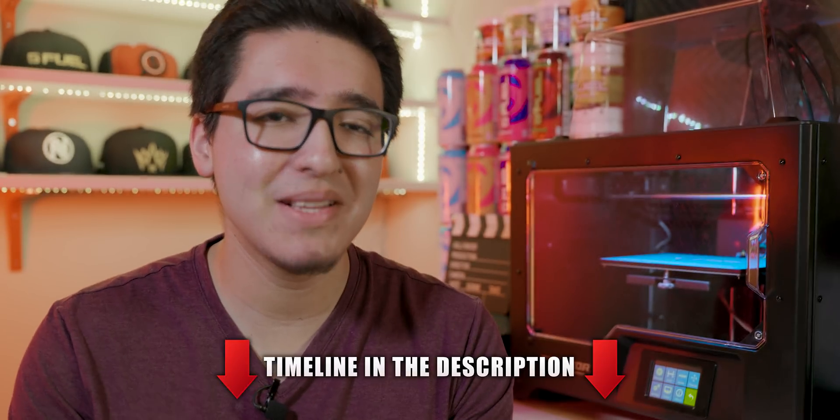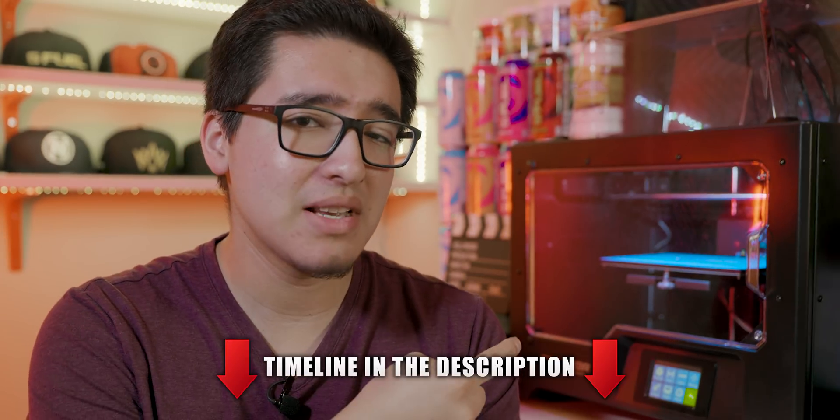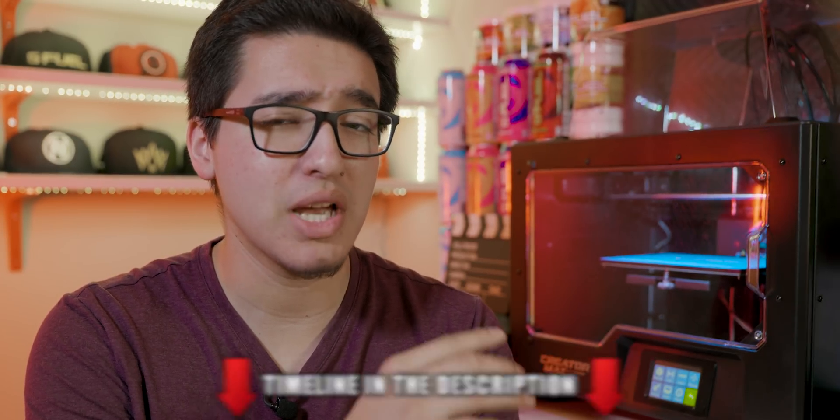What is going on, you guys? This is TechHD coming at you with a brand new video, and this is something completely different that I never thought I would have the opportunity to review. This is a 3D printer from the company Flashforge, and this is their latest model, the Creator Max. We're going to be covering my experience with this 3D printer.